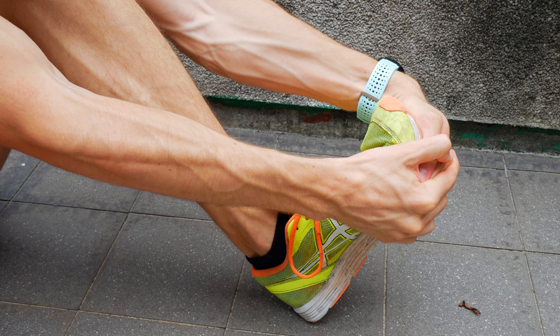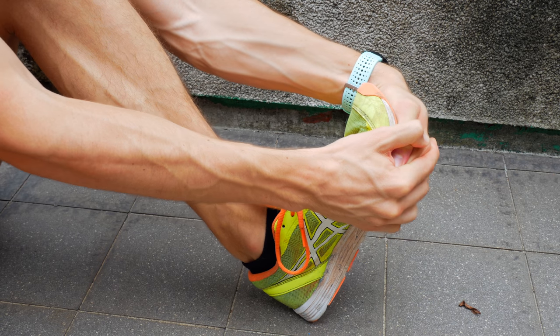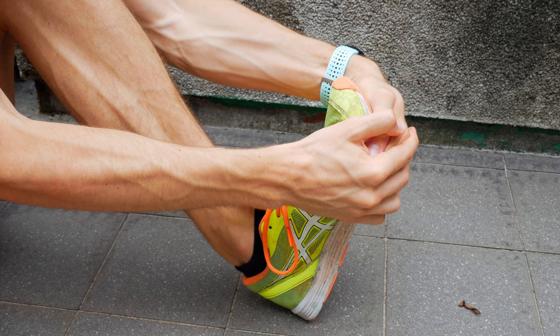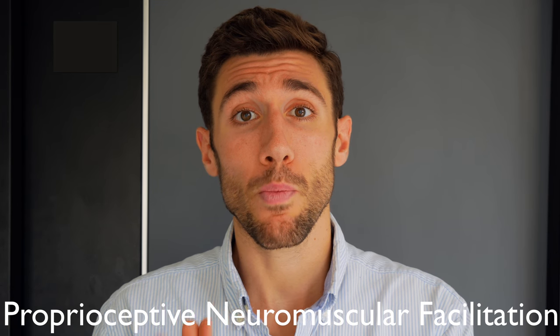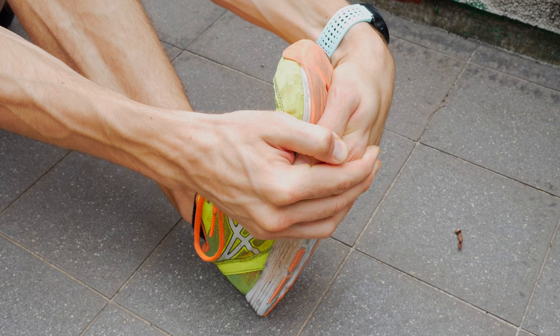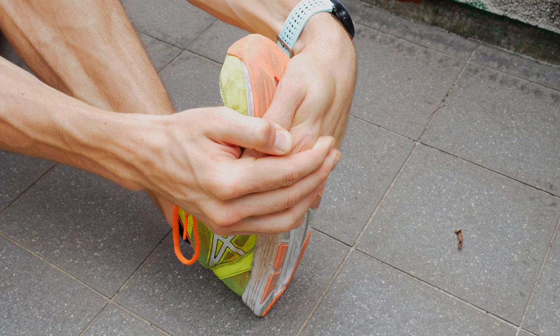Then relax and slowly pull your hands back towards your body. You should notice the range of motion increasing by a few degrees. This is called PNF, proprioceptive neuromuscular facilitation. By activating the muscle forcefully before we static stretch it, we can actually de-inhibit some of the fibers, making it a little easier to stretch each time.